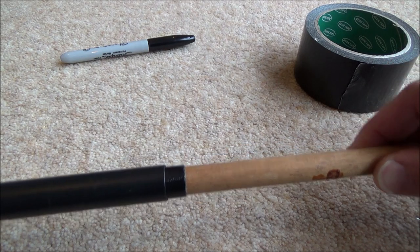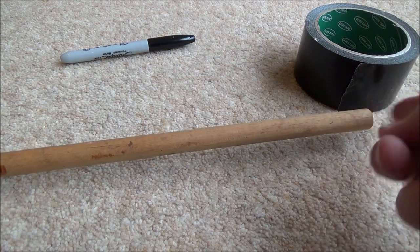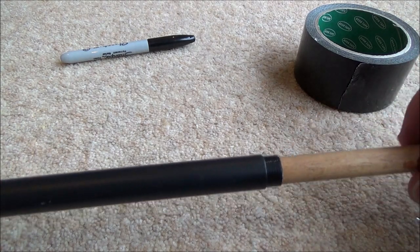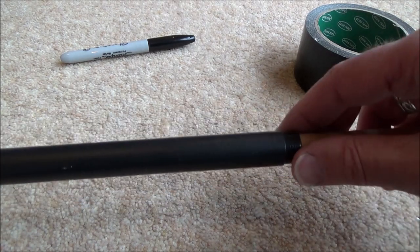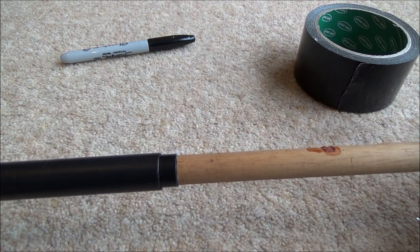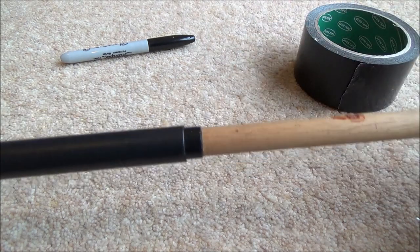That's just about right. I'll be able to knock that in with a mallet and it goes quite a way down, so it'll give good support. That should be perfect — just need to do the same at the other end.